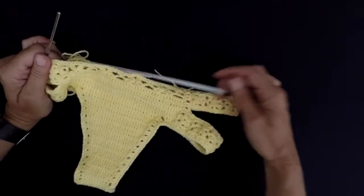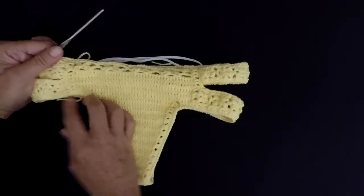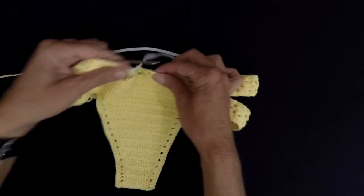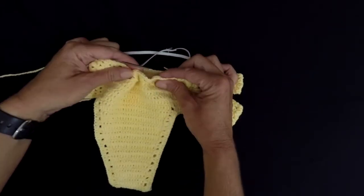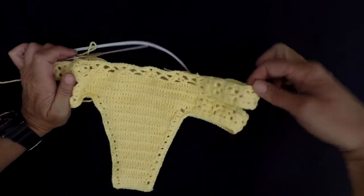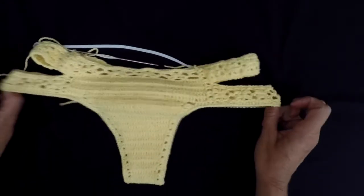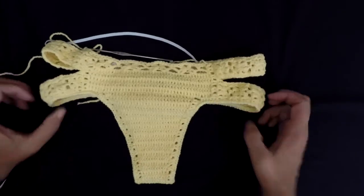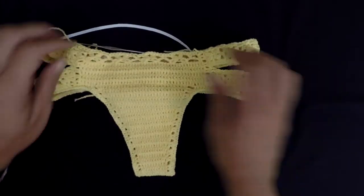And I want the elastic part to be on the sides, not in the middle. Otherwise, the middle will bunch up and it doesn't look good. So you pull the elastic only on the sides — that's where we want it to be a bit shrunk.